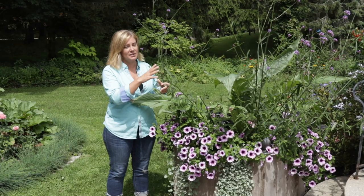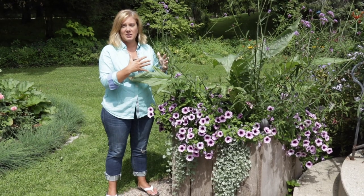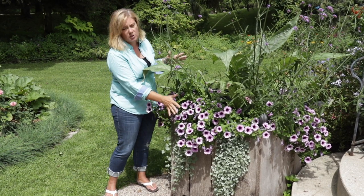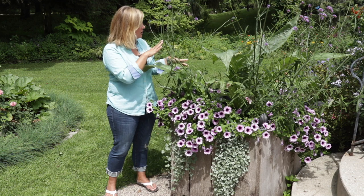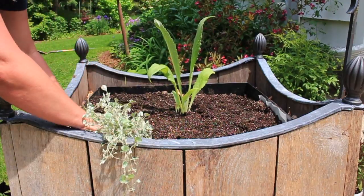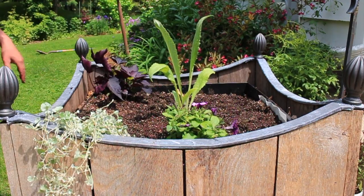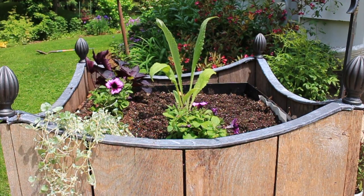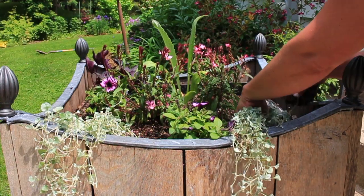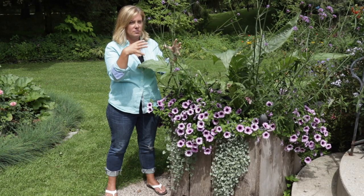Now we're by the big box by the front door. There's so much space in here and the idea was to mimic the urn in the middle of the garden. We've got cardoon, Verbena Bonariensis, beautiful Supertunia Bordeaux, Gaura, purple sweet potato vine, and Dichondra Silver Falls. I envisioned the Verbena growing up through the cardoon, the Gaura circling that, and the Supertunia Bordeaux and sweet potato vine spilling over the sides — and that's not quite what happened. It's a little wild looking, and I'm sort of starting to like containers that look a little wilder.